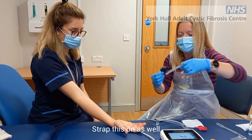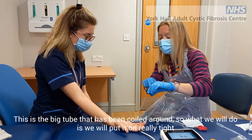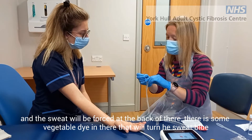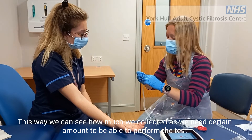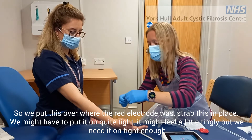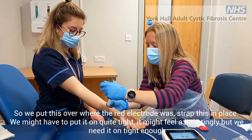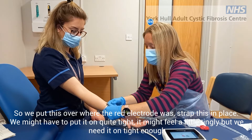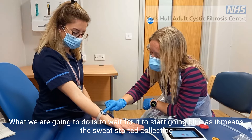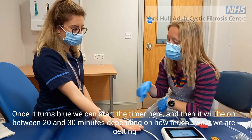Now we're going to put the collecting device on and strap this on as well. There's a hole in the back of this device and a big tube that's been coiled round. We'll put it on really tight and the sweat will be forced up into the back. There's some vegetable dye in there that will turn the sweat blue, just so that we can see how much we've collected, because we do need a certain amount. We'll place this over the top of where the red electrode was and strap it in place. It might be a little bit tingly, but we do need it on tight enough. We're going to wait for this to start going blue, because that means the sweat has started collecting. Once we see that it's blue, we can start our timer, and then it'll be on for between 20 and 30 minutes depending on how much sweat we're getting.